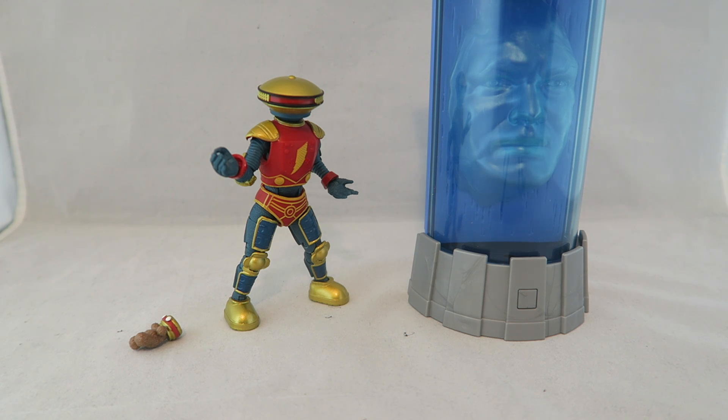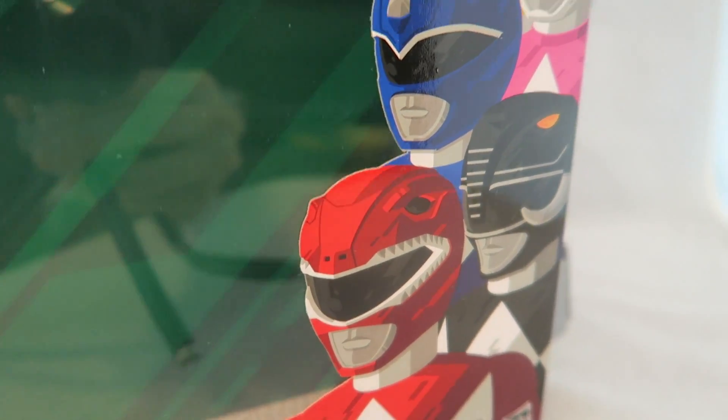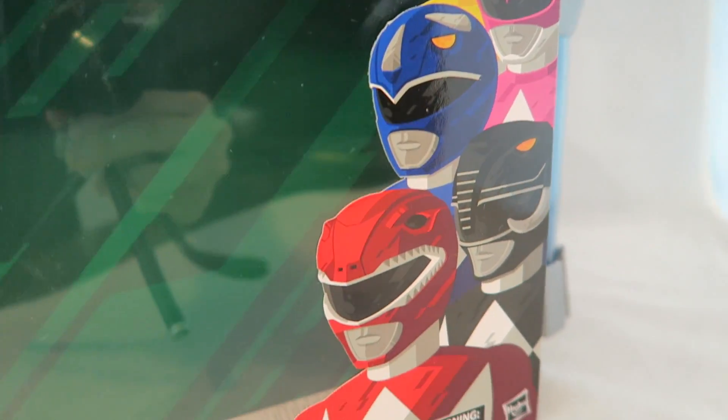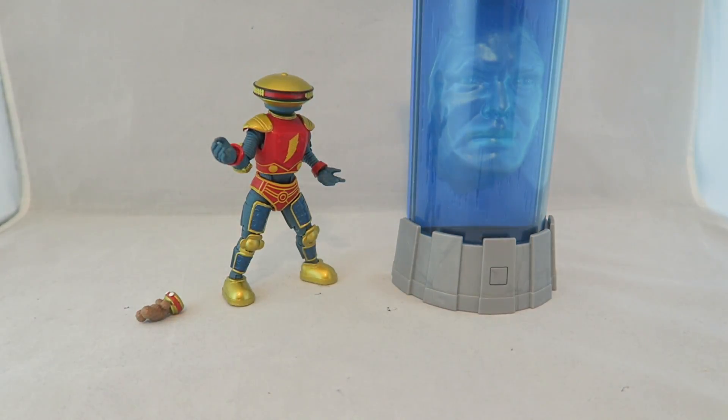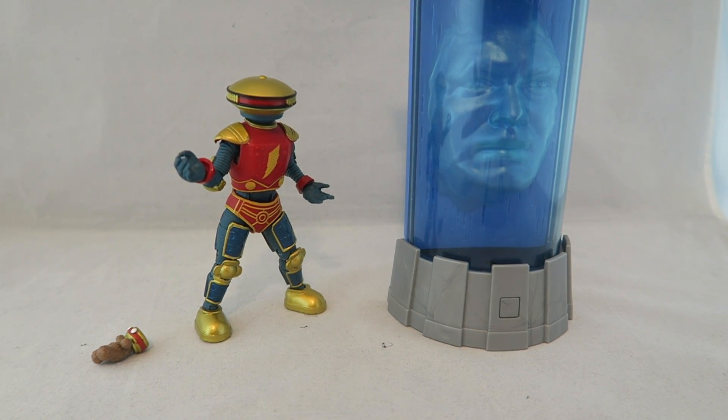It kind of works out as a Walmart exclusive because it's not taking up like a main slot or anything. So if you think it's cool you can pick it up, but if not it's a pretty easy skip. Just real quick to go over the packaging - it comes in this larger packaging that just has a photo of like all five Rangers, which looks really cool. Kind of reminiscent of the Power Morpher box, but I kind of wish we had like a Zordon and Alpha art, just because that would match more and we already have that art for the Rangers on the Morpher.